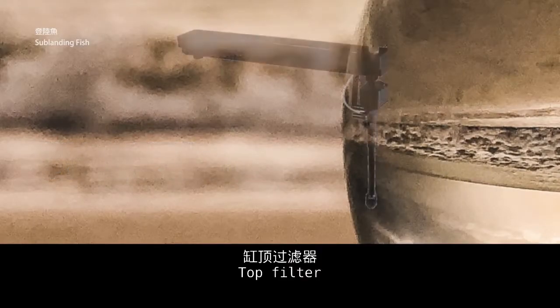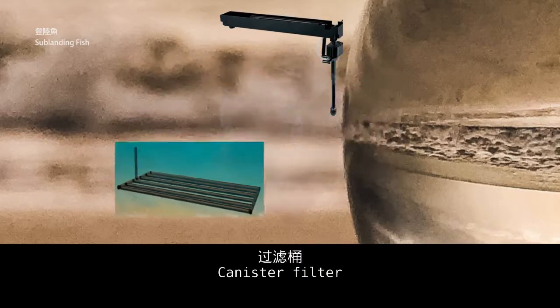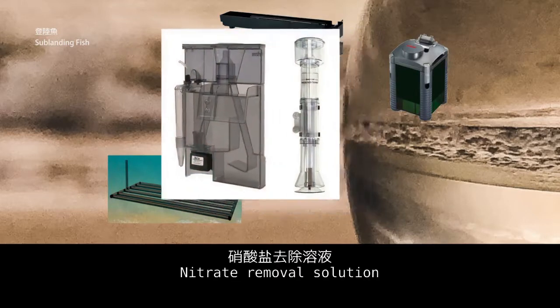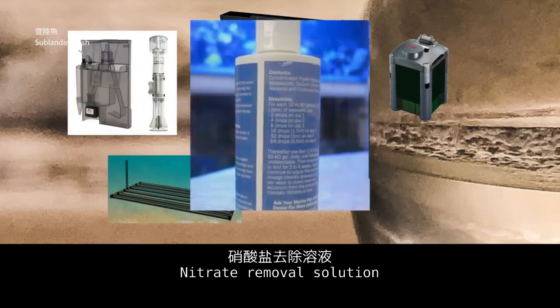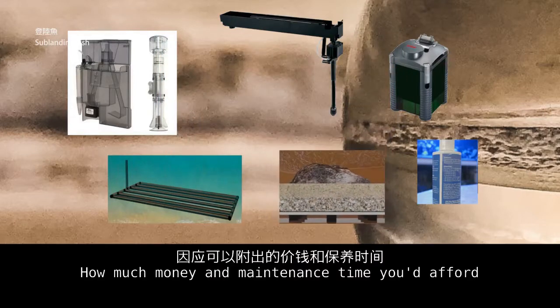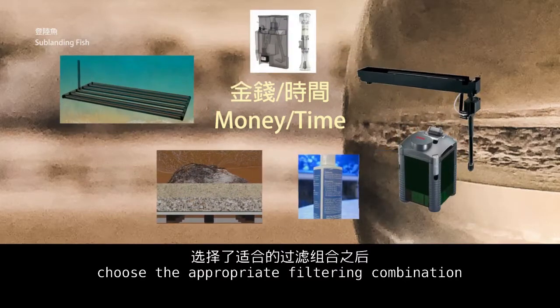Top filter, pipe bedding under the sand bed, canister filter, protein skimmer, nitrate removal solution, deep sand bed — consider how much money and maintenance time you can afford, then choose the appropriate filtering combination.